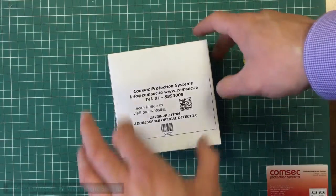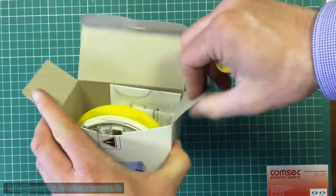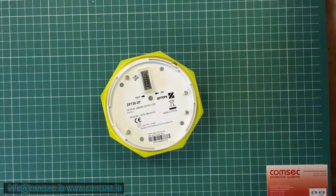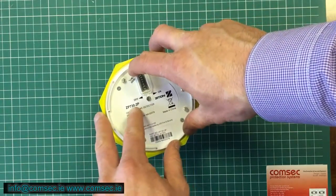We'll have a very quick look at setting the field device number on a Zyton addressable device. Regardless of what device you're looking at, it's going to be more or less the same. Just this particular example here — I have the optical ZP730-2, and the P is polar white. You might have these on your site as the 730-2.